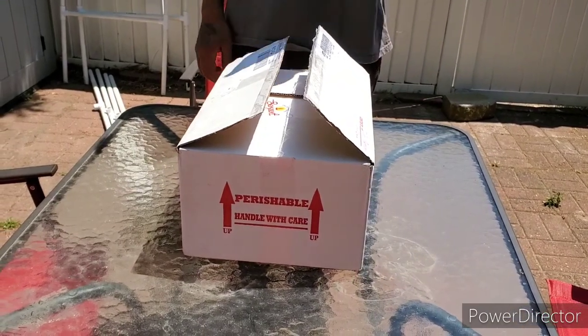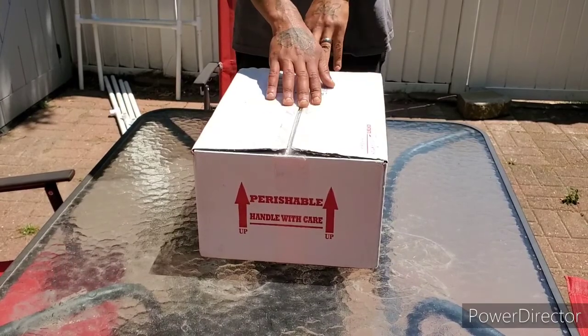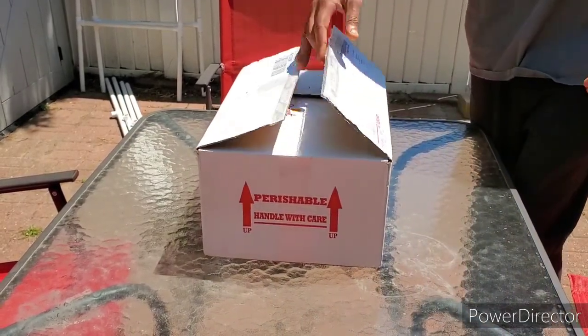So without further ado, let's get into this unboxing. All right, here we go — I opened it just to make sure everything was good, and it is.